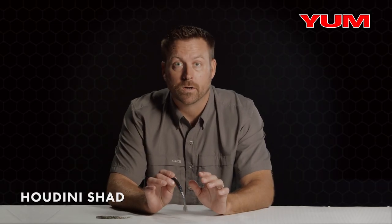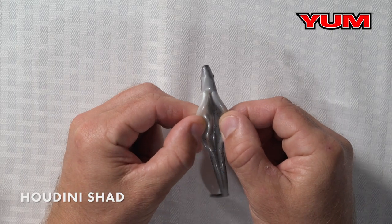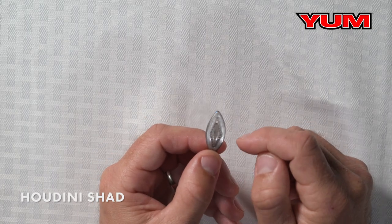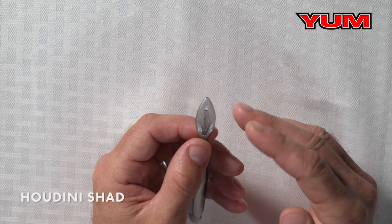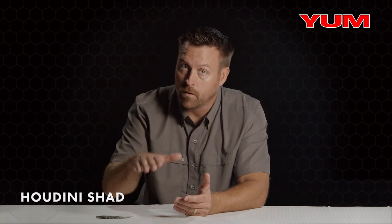A couple key features I want to call out in this bait. One very important one is the hook slot — lots of room there for a hook, which allows you to get a good hookup ratio without having bulky plastic get in the way. The other feature, which is the most important, is the tail itself. It's perforated, so it allows you to adjust this bait by clipping and forming the tail in whatever way you want, helping you adjust fall rate and swimming action.